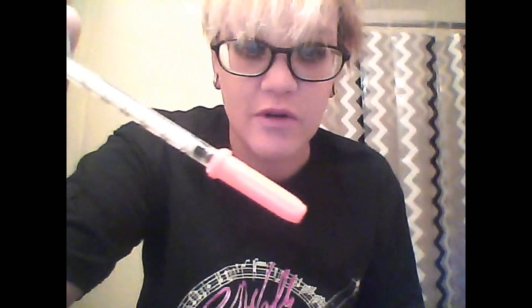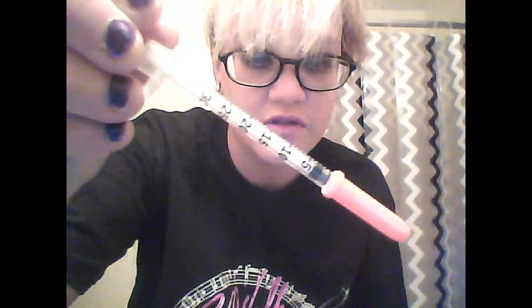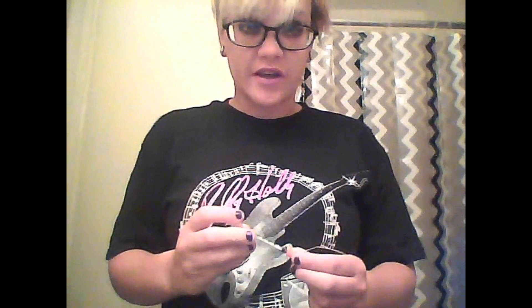These are the syringes I use. They're the smallest needle and the smallest amount you can hold, which is 30 units. Usually I take about 30 to 40 units per day depending on the day, what I've eaten, and how much I've exercised. Here in Texas it's about dinnertime in an hour or two, so it's time for me to take my insulin — I'm going to take 20 units tonight, but I just want to show you how I do it.